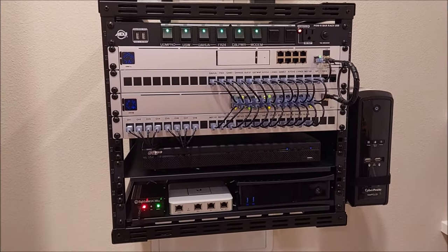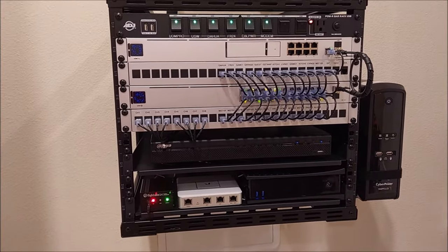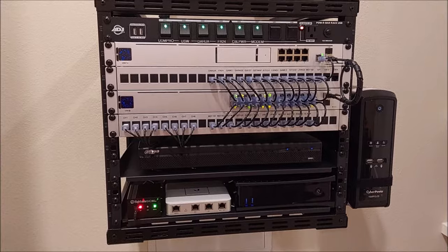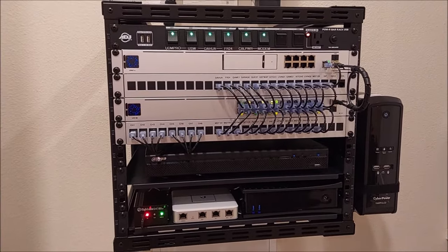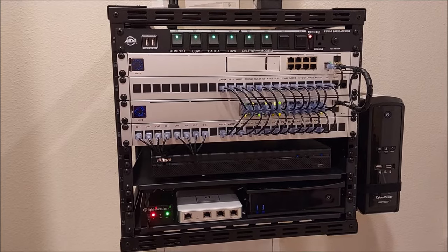So the total cost of this entire project, excluding the DVR, the cable modem, and the battery backup which I already had — after tax, shipping, and all that stuff, you're looking at about $1,500 for this. Was it worth it? Yeah, it needed to be done. But man, what a pain in the butt.